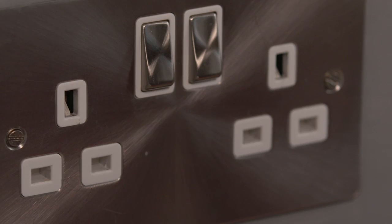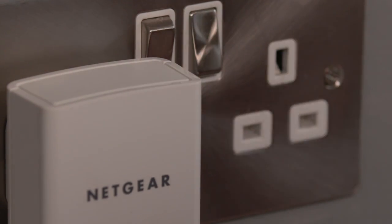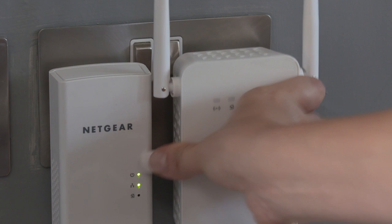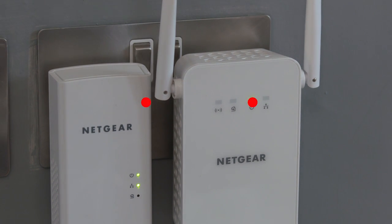It's important not to use an extension lead. Then take your second Powerline adapter and plug it into another wall socket. Make sure that both sockets are switched on, and leave them for a minute to work their magic.